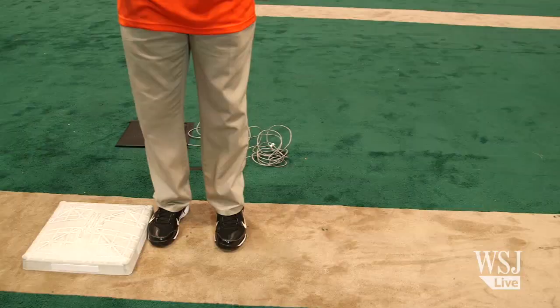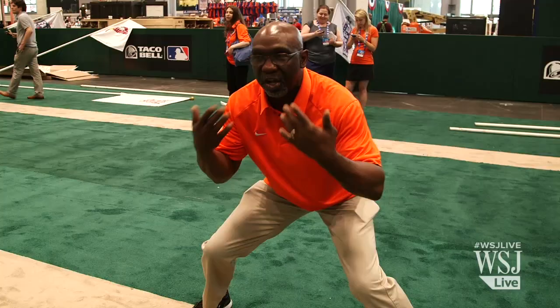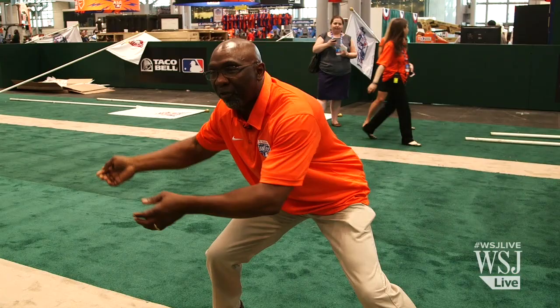The lead is going to depend on two things: number one, your height, and the other thing is the opposite of the pitcher. The general rule of thumb is a three-step lead. Your three-step lead is going to start with both feet at the front of the bag, and you count one, two, three. And that will be your three-step lead.